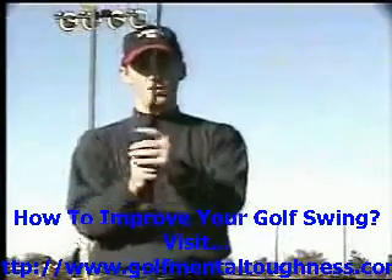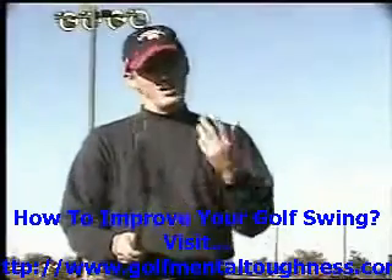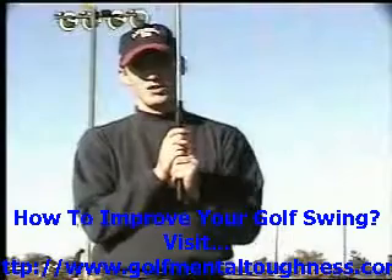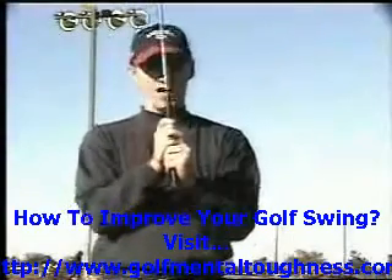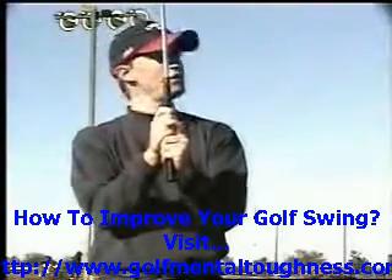The left hand tends to be up higher on the club; the right hand goes lower on the club. Some people like to do the reverse grip where you have left hand low, and that's pretty common too. But for today's purposes, I really want to teach you my personal favorite kind of grip, and that does basically start with knowing what the reverse overlap is — with the index finger resting between the middle and the ring finger.